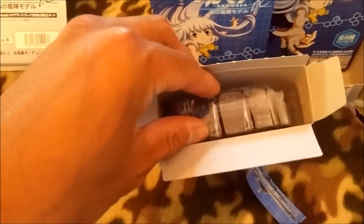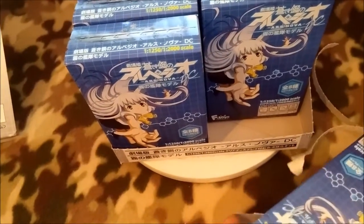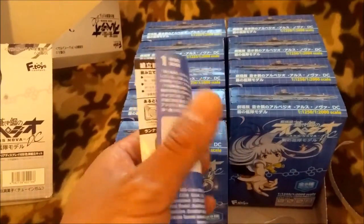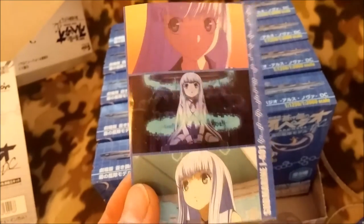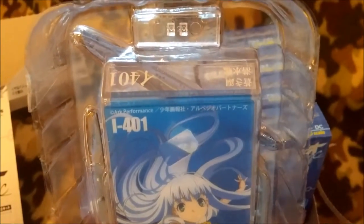Unfortunately you can't choose which ones you want — if you see these in a store you can't pick. I'm pretty sure I've gotten them all and hopefully there are some secret figures. This first one looks like the i-401. Some assembly required — it's a little model, basically. Comes with a little manual, so it's not a toy, it's a model. There are nice pictures of Iona and it comes with a very nice base.